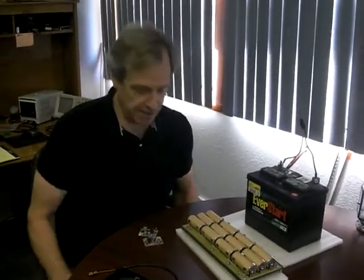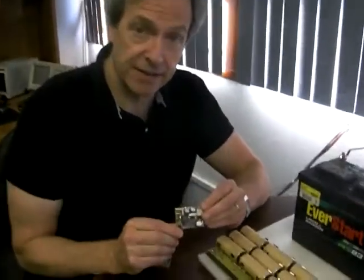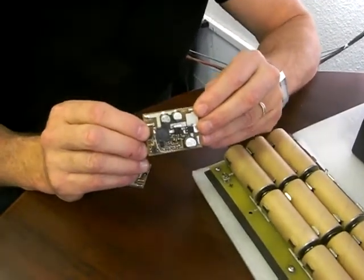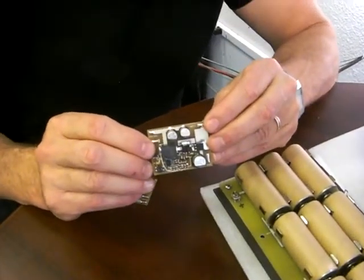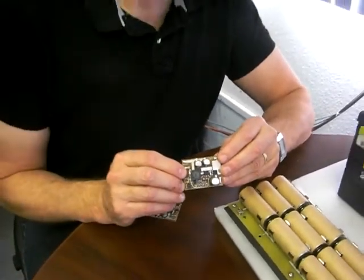This is Steve from Sensible Lighting Solutions, and I'm here to talk about a major update to our SP1008 solar panel controller. The SP1008 is the low-cost and simple way of connecting a low-voltage solar panel to a battery.